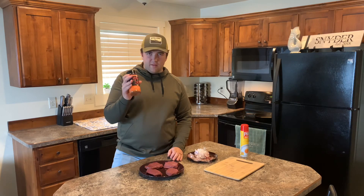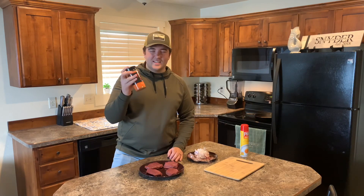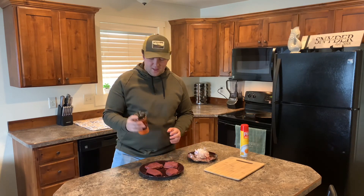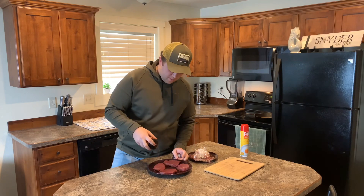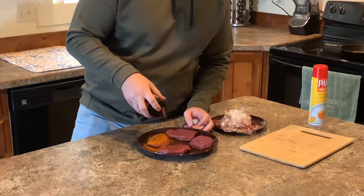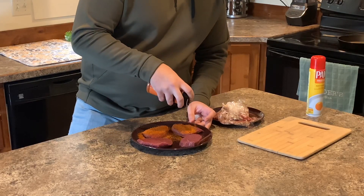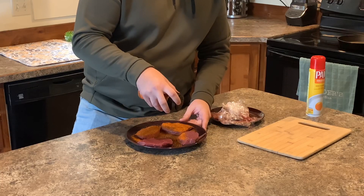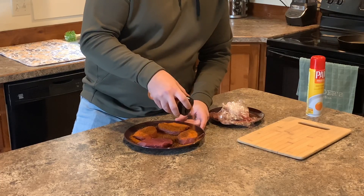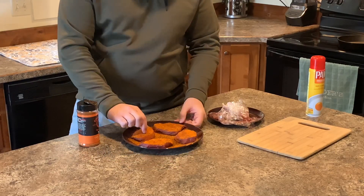Pat them off like I just did. Choose your favorite rub. This stuff right here, Cosmos Q, is the best stuff that I've ever tried, so that's what we're using today. When you rub it, don't be afraid of putting too much rub on there because a little bit is going to cook off. Cover both sides super well.